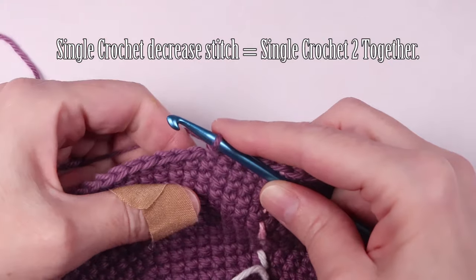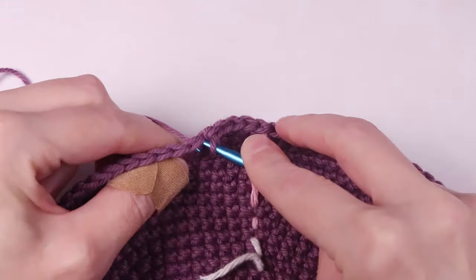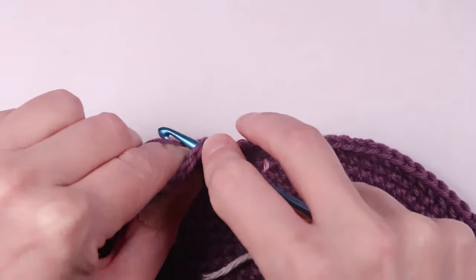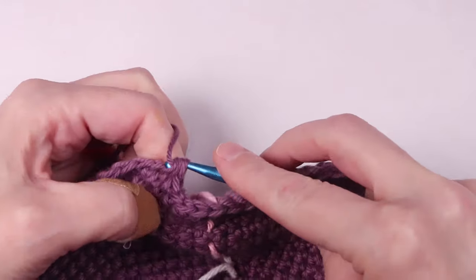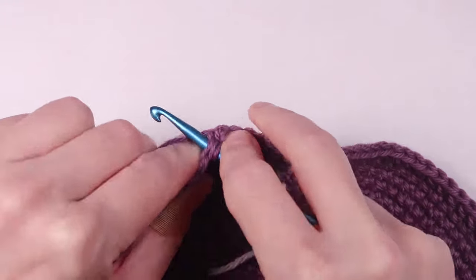To do that, you're just going to insert your hook into the next stitch and pull the yarn through. Insert your hook into the next stitch and pull the yarn through. You should have three loops on your hook, and then you're going to yarn over and pull through all three together at once. And that's it — it's really very simple.